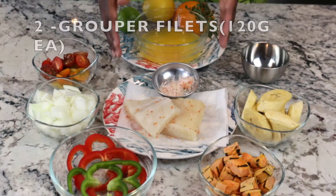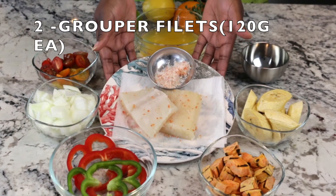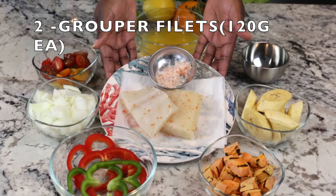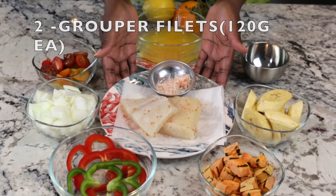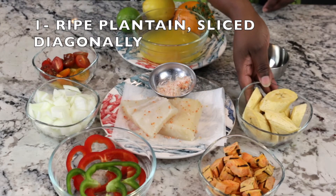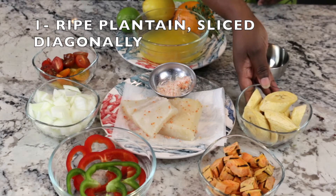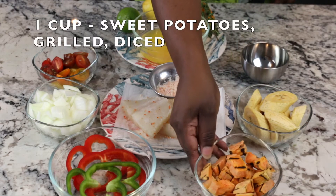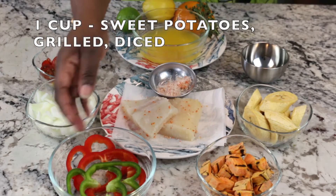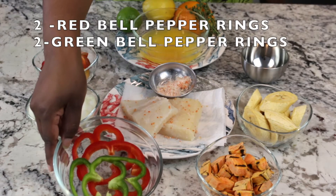Our ingredients are in place. I have two grouper filets weighing about 120 grams each, along with my pepper salt seasoning — make sure you season the filets on both sides. I also have one ripe plantain sliced a half inch diagonally and one cup of sweet potatoes diced and grilled.